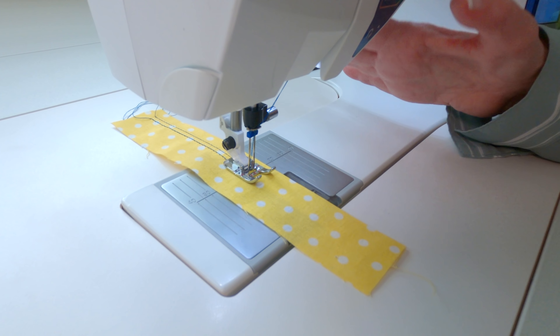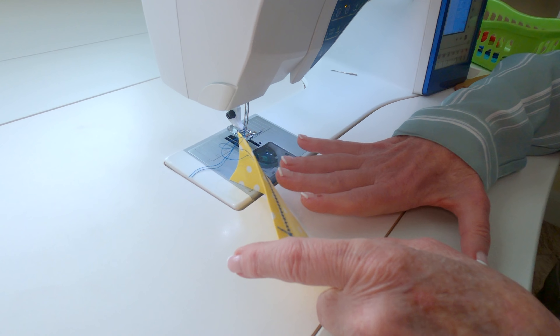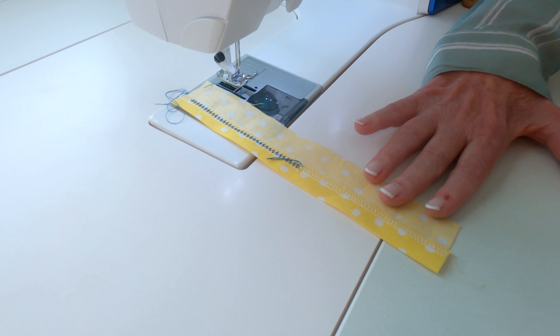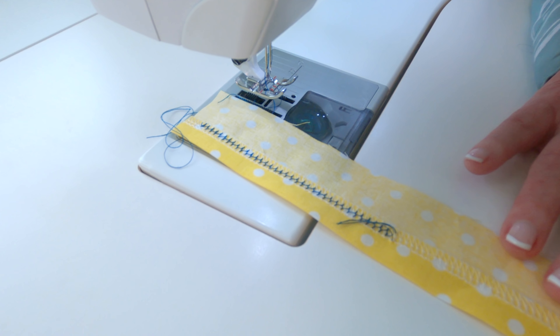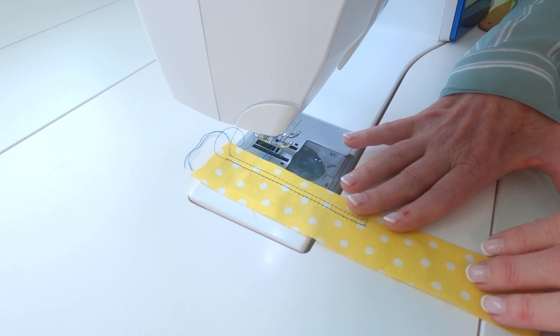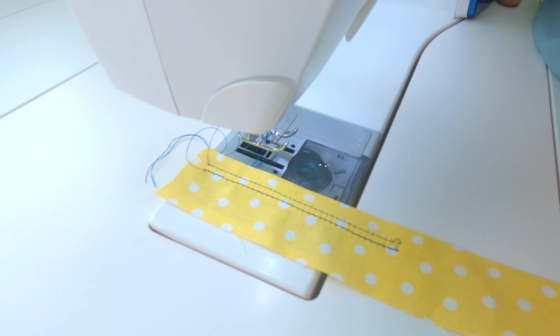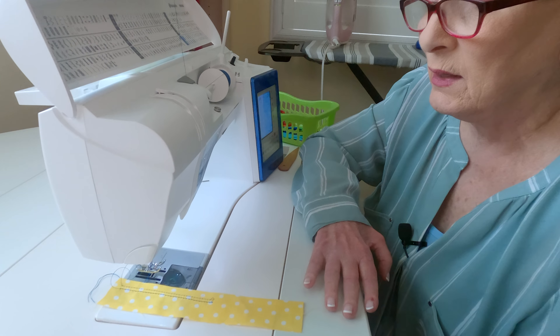I'm going to take it out and show you what it looks like on the back side. And then let's turn it over to the front side. This is also a great way of stitching a hem on a stretch knit — for instance, when you're making t-shirts.